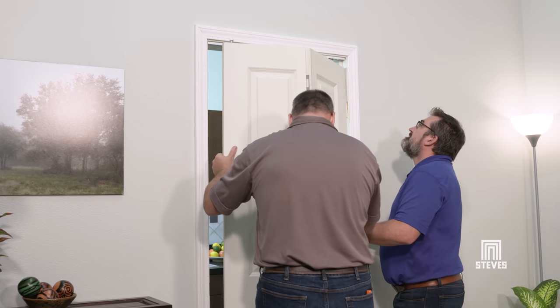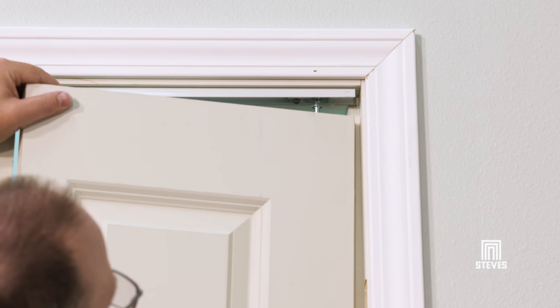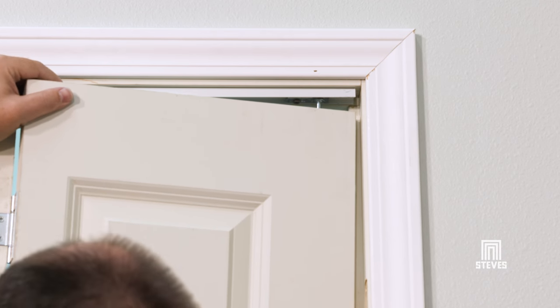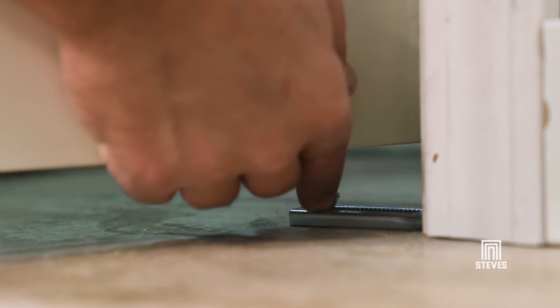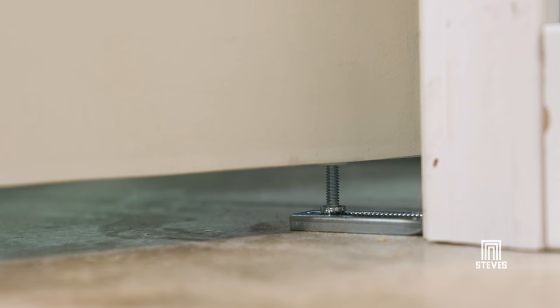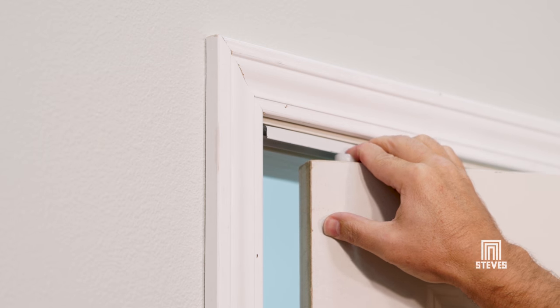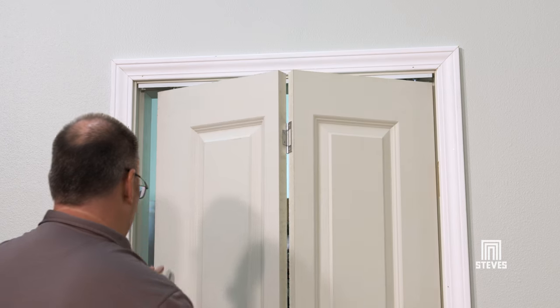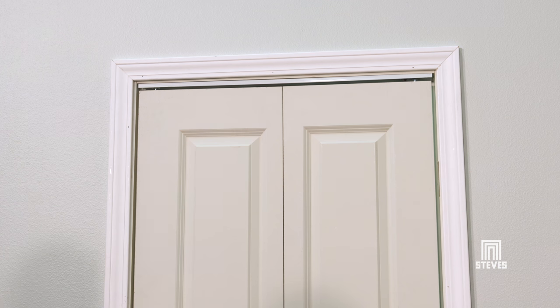Now you're ready to install the door panels. Insert the top pivot at the pivoting side of the door into the top track bracket. With the top pivot inserted, lift upward on the panels and position the bottom pivot into the jamb bracket on the floor. Let the bottom pivot sit on the jamb bracket firmly with the knurled teeth engaged. Depress the guide pivot on top of the outer panel, position it under the track, and release so the guide pivot is securely positioned in the track or the optional slide guide.